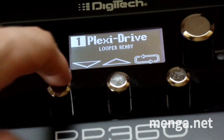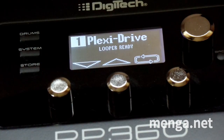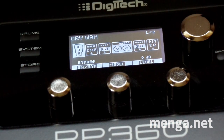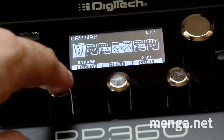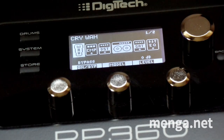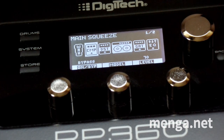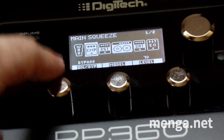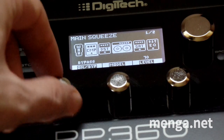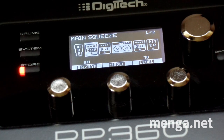This is the select knob. These are soft knobs — the function changes depending on what's shown on the display at the bottom row. You press this once and we are now modifying the Plexi preset number one. The first thing I'm going to do is enable the compressor. This preset already has a compressor on it, but it's disabled. You turn the select knob clockwise to highlight the compressor — CMP as it's abbreviated. You'll notice at the bottom left it says bypass, meaning it's disabled. We enable it by turning the knob directly under that portion of the screen. And now it says on, which means it is enabled.